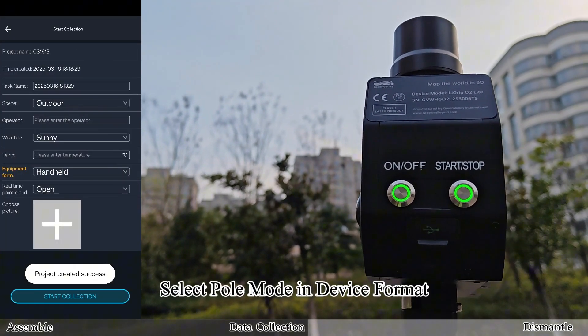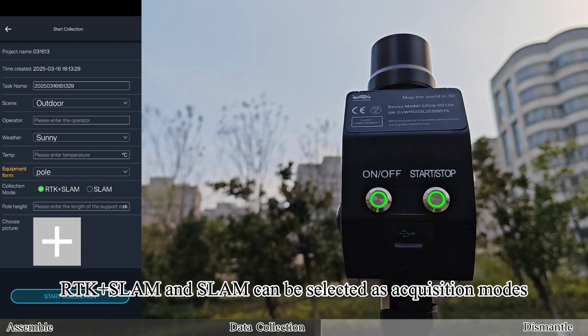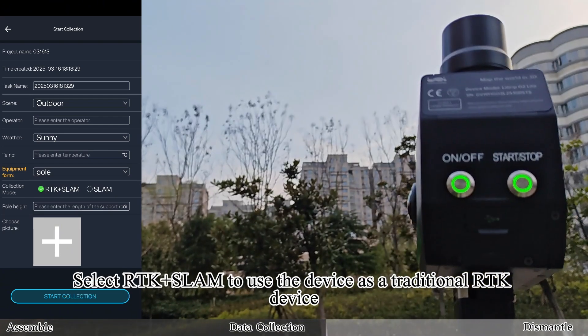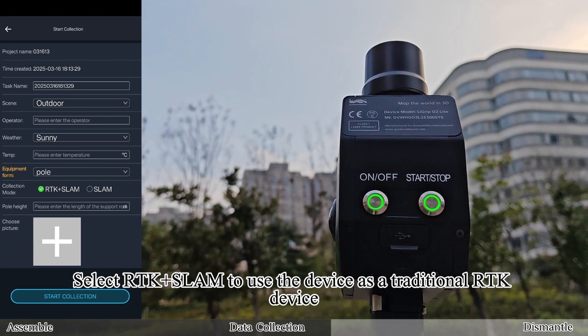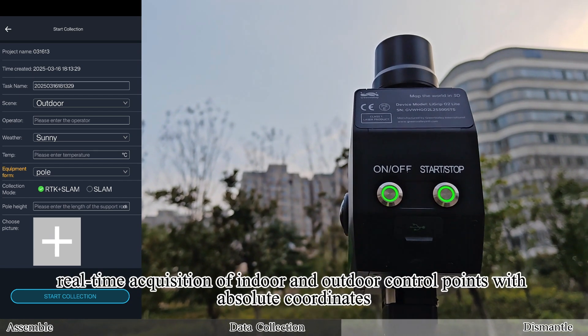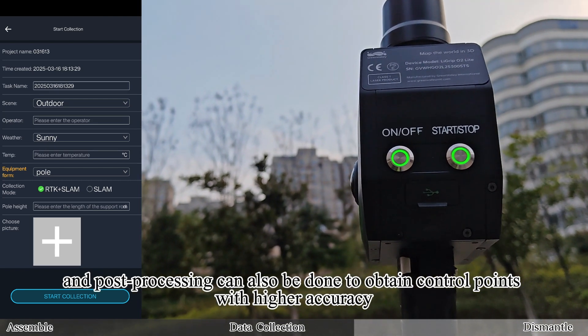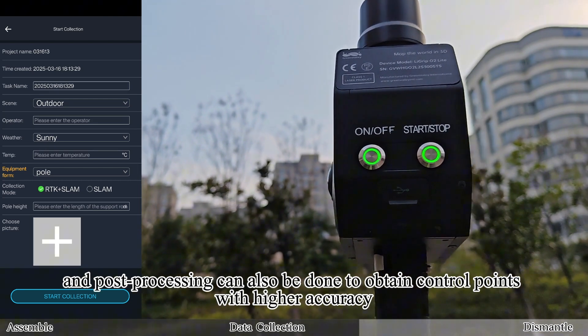Select Pole Mode in Device Format. RTK plus SLAM and SLAM can be selected as acquisition modes. Select RTK plus SLAM to use the device as a traditional RTK device, and SLAM can be introduced into the room for real-time acquisition of indoor and outdoor control points with absolute coordinates. Post-processing can also be done to obtain control points with higher accuracy.